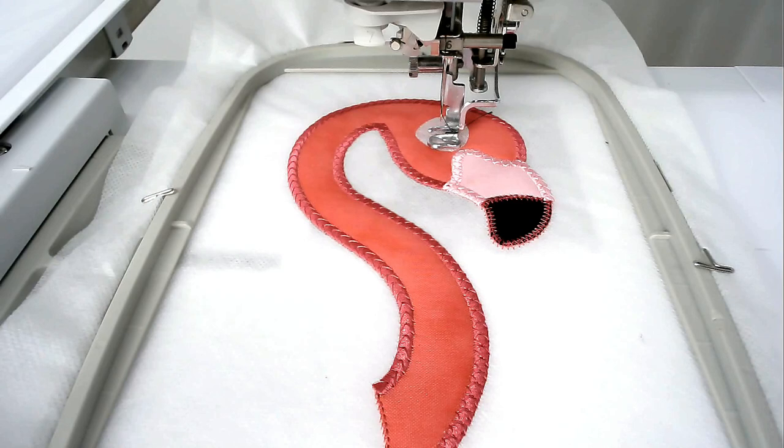Load your black bobbin and thread into your machine and then you're going to stitch round number nine and that's going to give you the black detail in the eye.